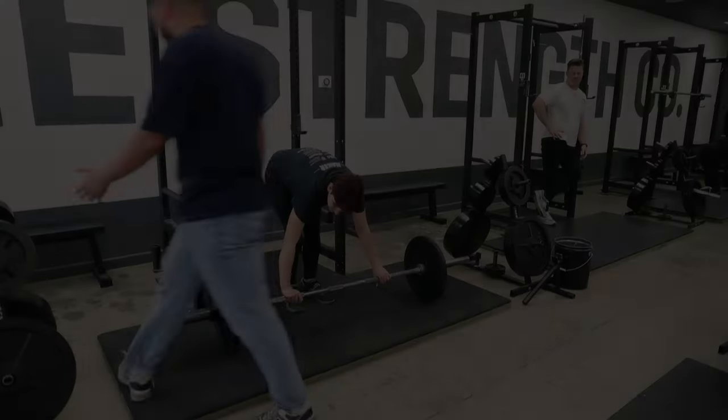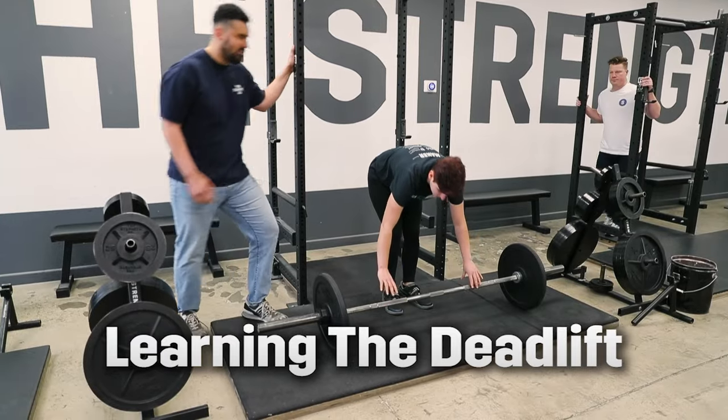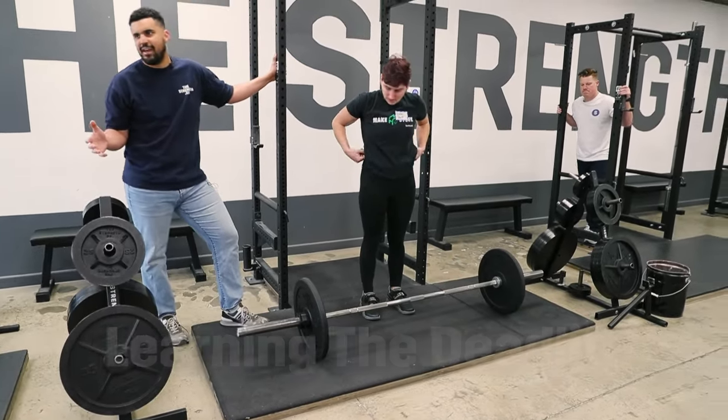If you're familiar with Starting Strength, you're familiar with the five-step setup that I'm about to teach you. If you guys follow these five steps, you should end up with a pretty good deadlift.